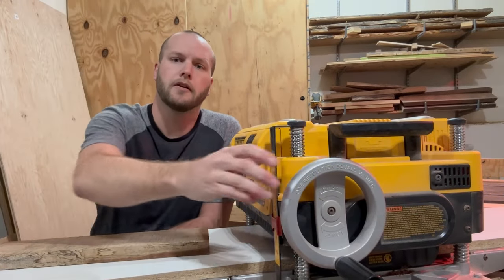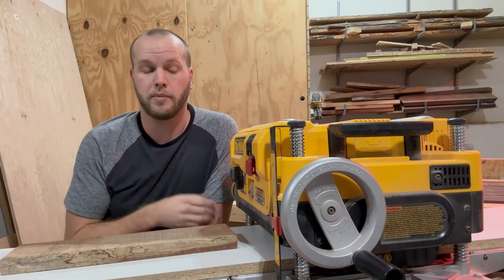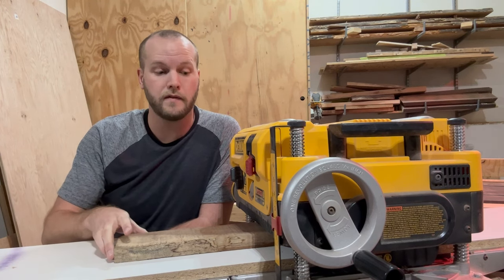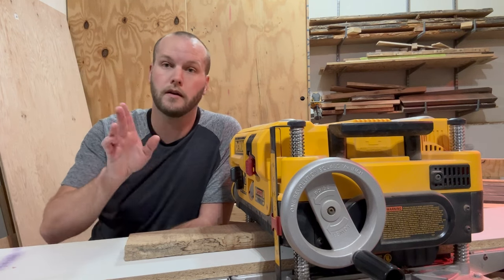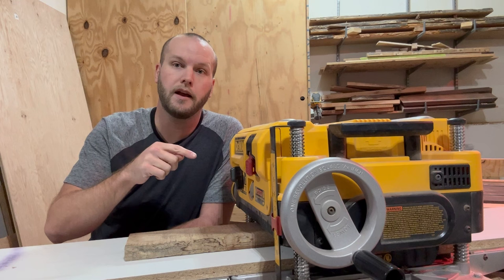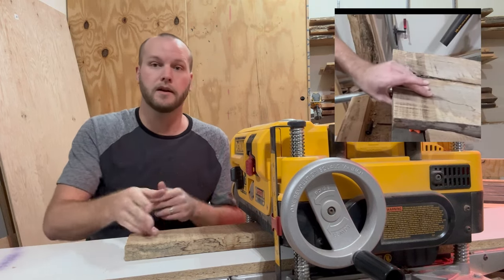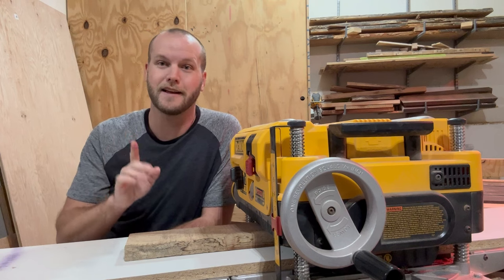What would happen if the setting was too low — lowered too far to the bed? In my experience two things have happened. One: the board goes in, the roller catches it, sends it to the cutter head, it engages briefly, and you hear the machine telling you it's working too hard. The board gets stuck because there's too much friction for the rollers to overcome. I hit the stop button quickly, the machine turns off, I raise the bed, pull the board out, and get disappointed that my board is ruined.